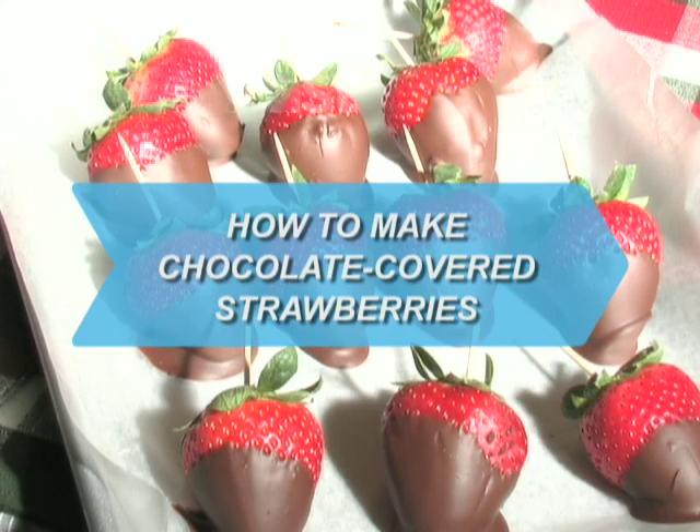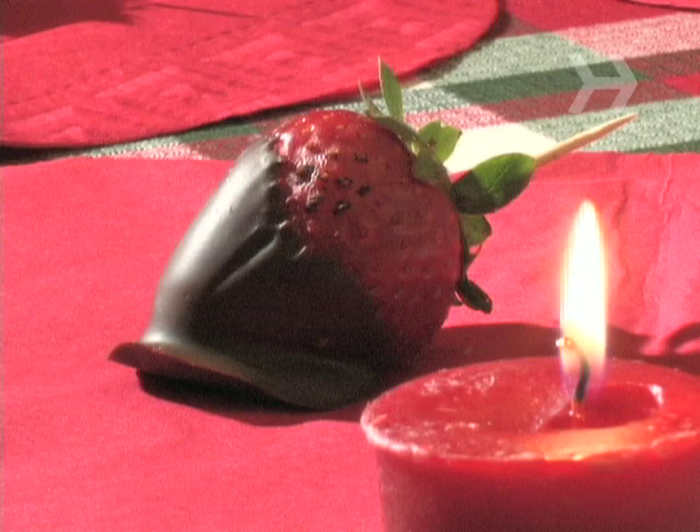How to make chocolate covered strawberries. What's a more sensual dessert than chocolate covered strawberries?